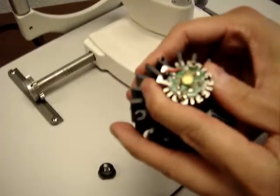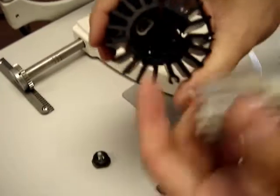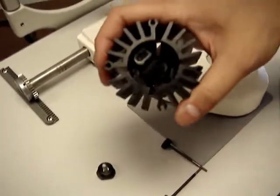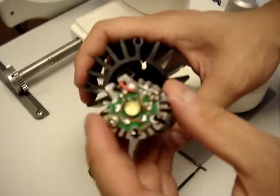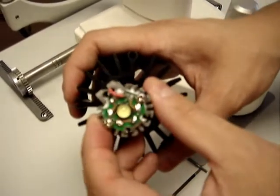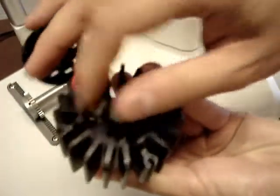Next, you can remove the light bulb from the housing. As you can see, there is the power source to it. When replacing the light bulb, be careful not to touch the green circuit board.